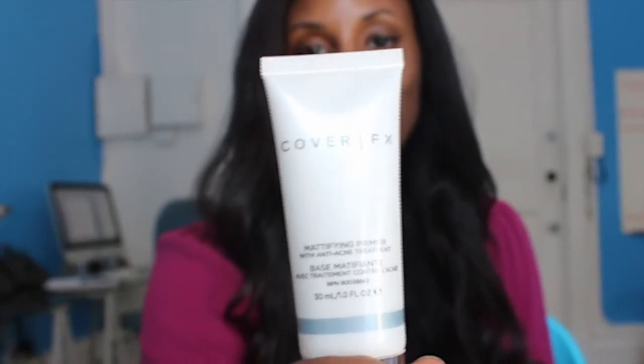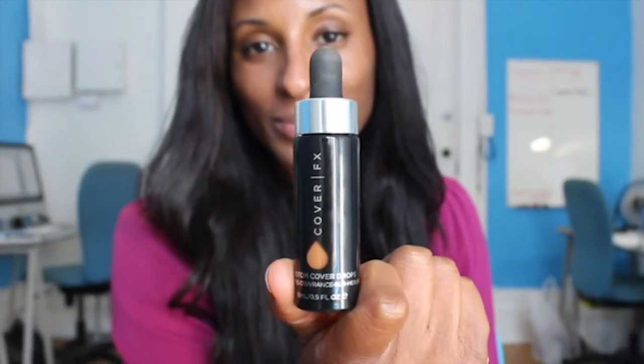Hi guys, I'm Chantal Fraser, one of the stars of Bravo TV's Blood, Sweat and Heels, and I'm also the founder of Flawless Living. Today I'm doing a natural makeup tutorial using Cover FX products.